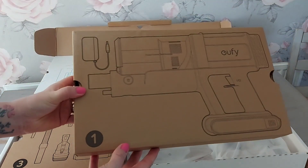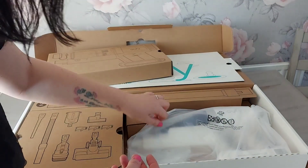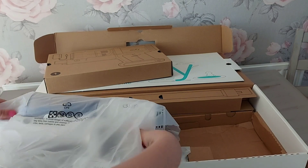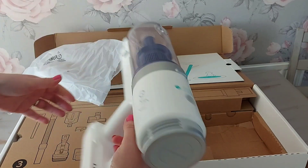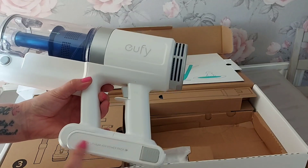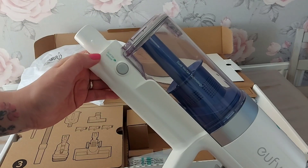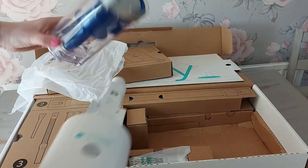It's actually numbered - this one's number one. Can you see how it's all moulded in? I find that quite impressive. So this is the main body of the vacuum. It's not too heavy, actually - it doesn't feel too bad. You've got your battery pack at the bottom - that's your first battery pack. And this here says 'dust bin release.'